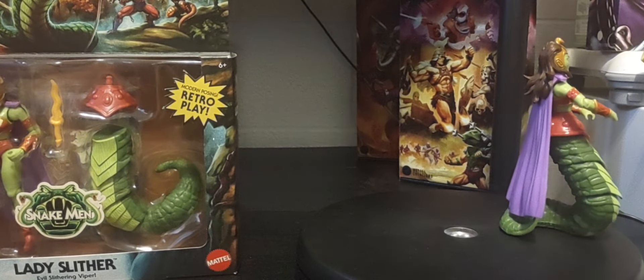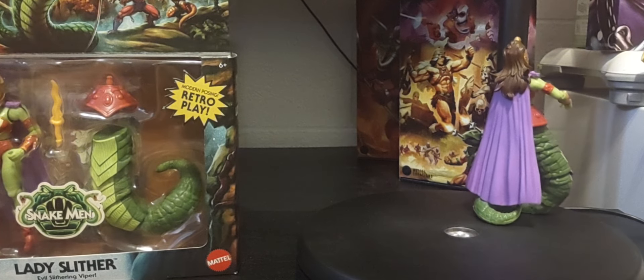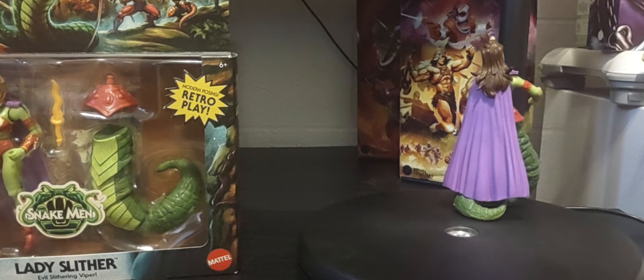There you have it - a look at Lady Slither, the Mattel Creations exclusive online figure. A very cool figure. I cannot wait to get that Serpent's Lair added to the collection so I can have my entire Snake Men line around it.